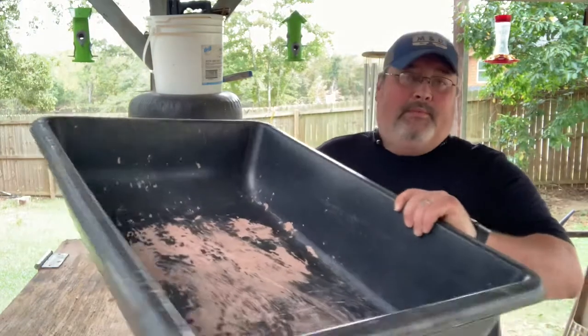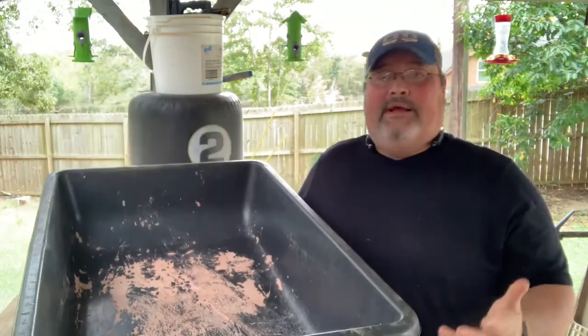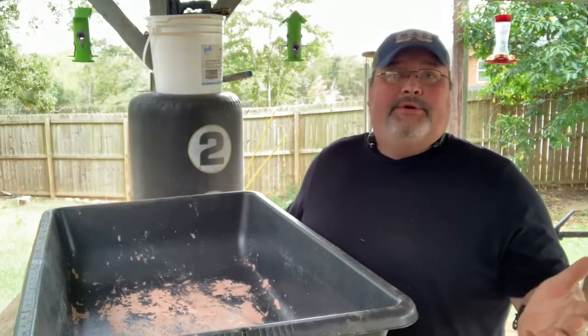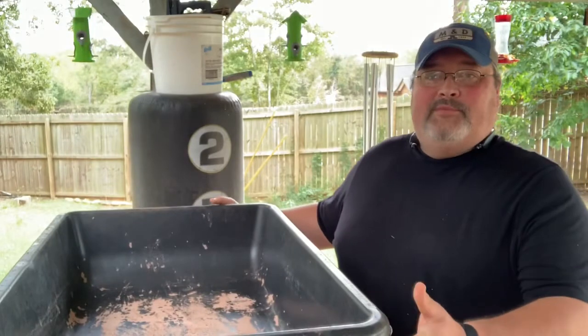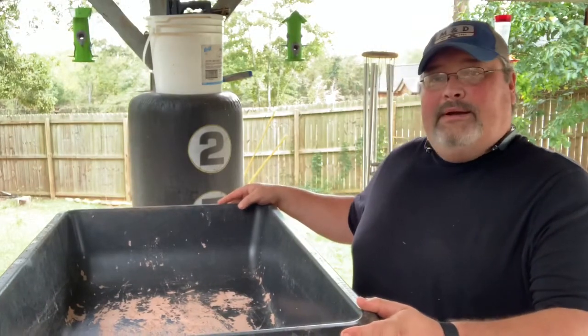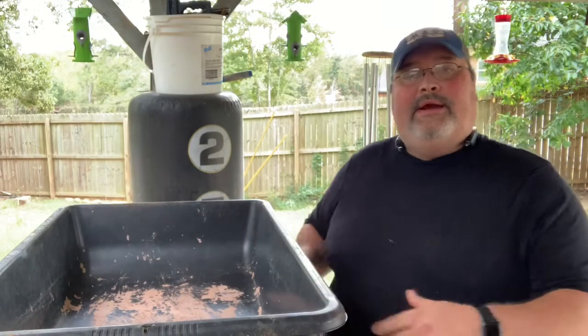What I have here is this mortar pan that I've made mortar in. I just don't feel like getting it all out — it's not going to hurt anything. This mortar pan is my container.